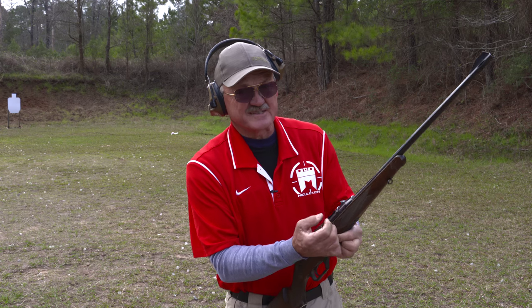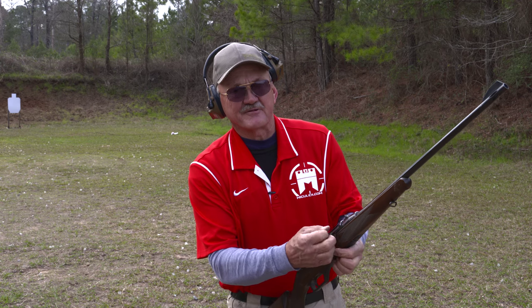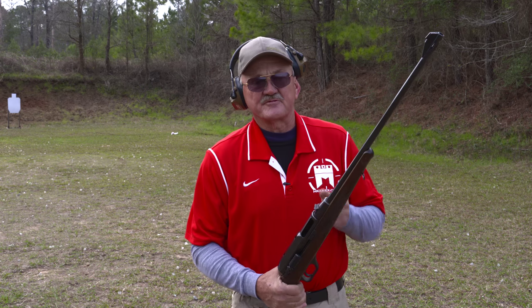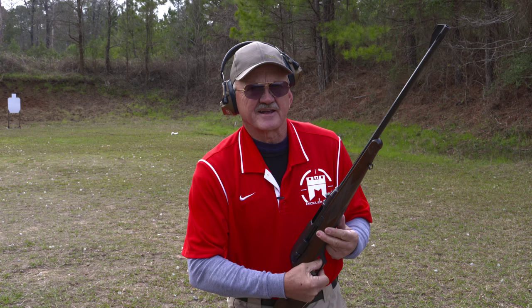I've got a pretty massive charging handle here too, guys. This is one of these rifles — if you want to cock it, you got to get with the program. You can see it's rather large, but that's what makes it reliable. So we've got three rounds downrange — let's go take a look at the targets.